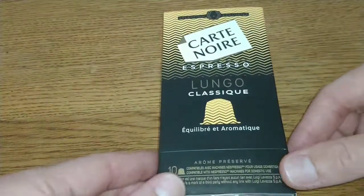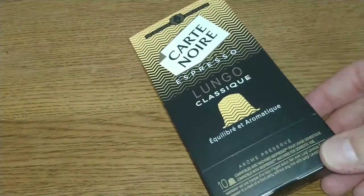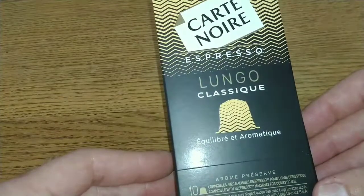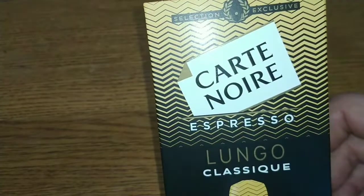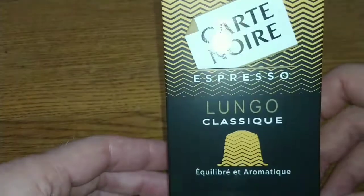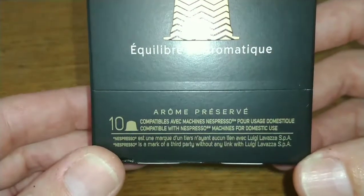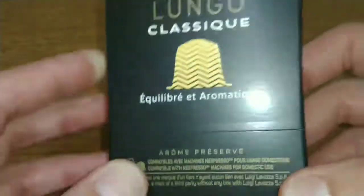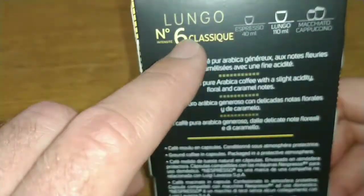Hopefully my thoughts won't prove right. I can't remember what strength the Intense were — I think they were a strength nine, I'm not entirely sure. Let's take a look at the pack. Hopefully, like the ground coffee I've done from Cart Noir quite recently, this has some French on it — 'Selection Exclusive' — and it's compatible with Nespresso machines, 10 pods. Cart Noir are produced by Lavazza these days.